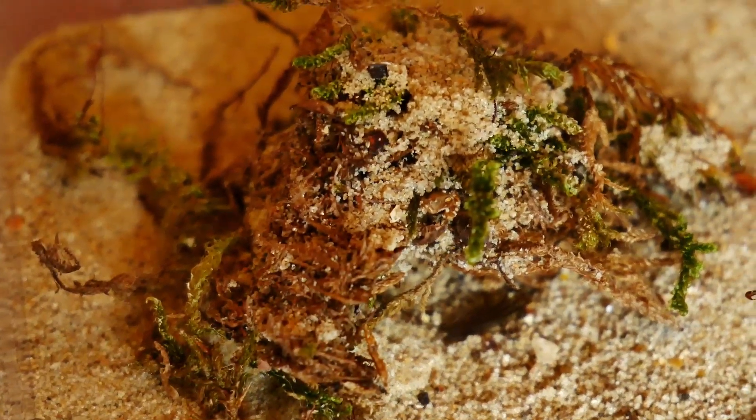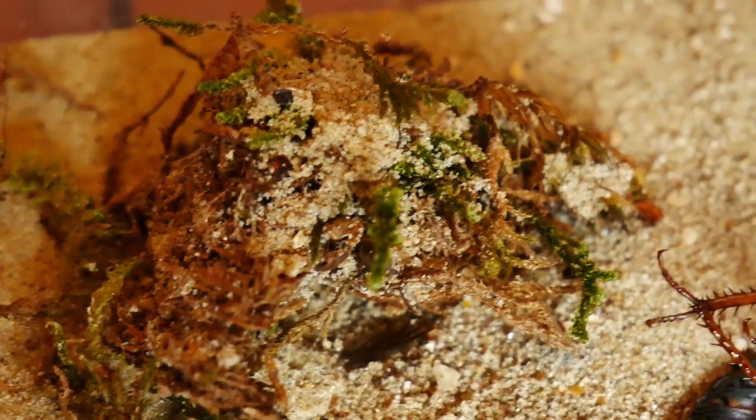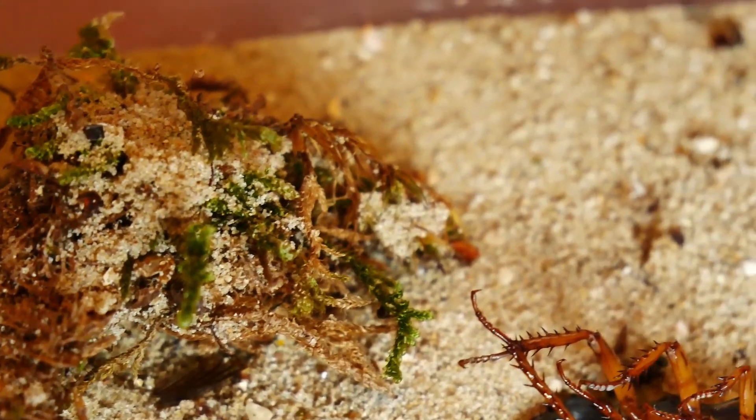Hello everyone and welcome back to a new video. Today we're going to take a look at my Formica sanguinea colony, also called the slave maker ants.